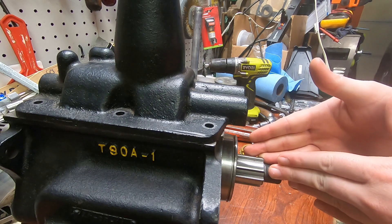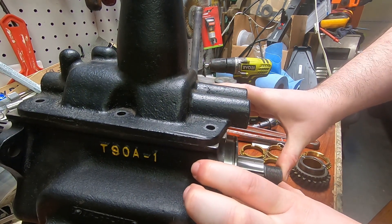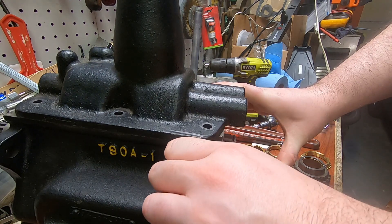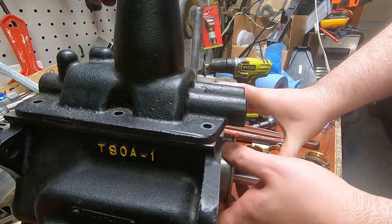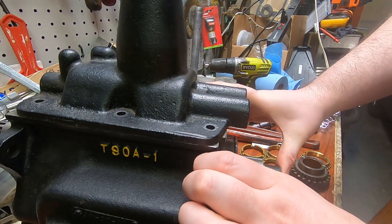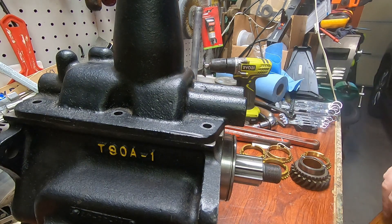When I went to bolt this up to the transfer case, the main shaft actually bound up completely. There's still some slack here on the bearing retainer and this rear bearing is not all the way in, as evidenced by that. Basically, I still have a problem here.